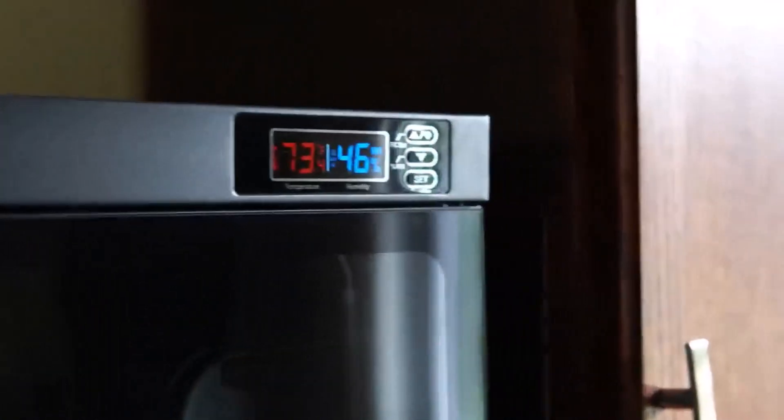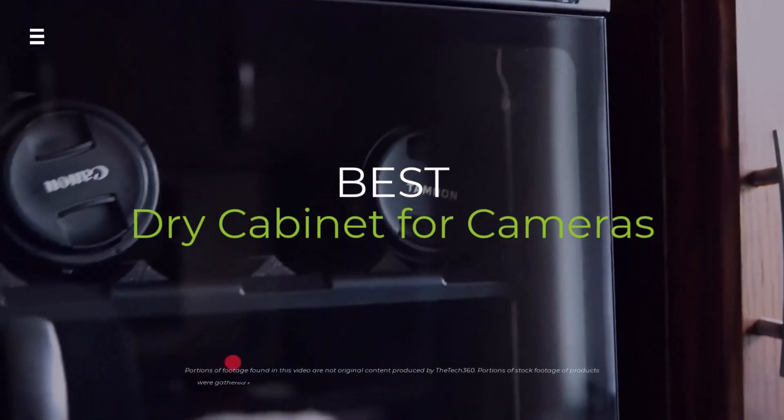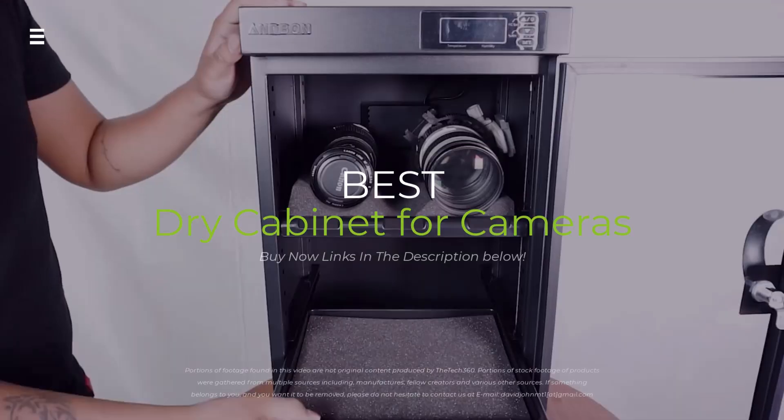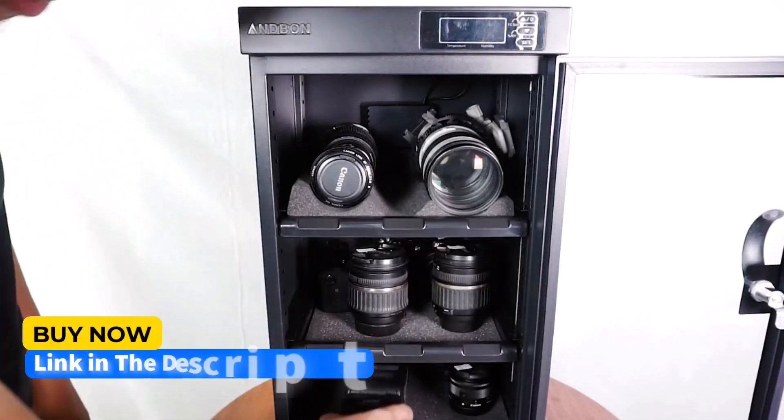In today's video, we're diving into the best dry cabinets for your camera gear in 2024. Whether you're protecting your lenses, bodies, or accessories from moisture and humidity, I've got you covered with the top picks on the market right now.